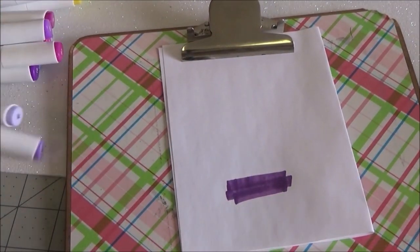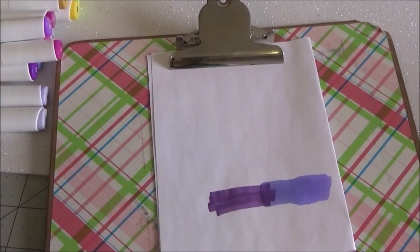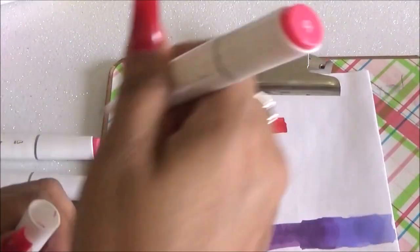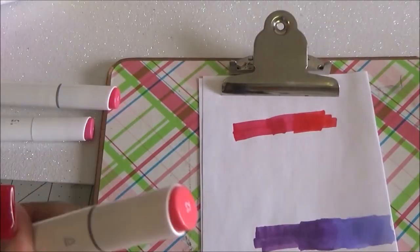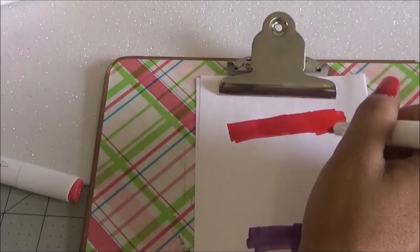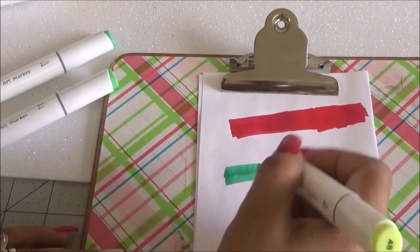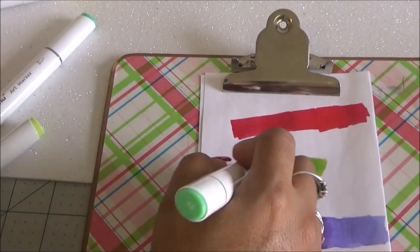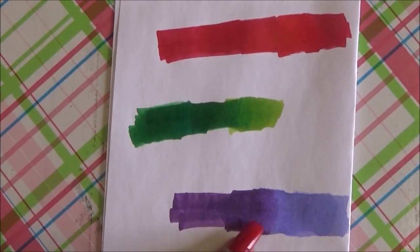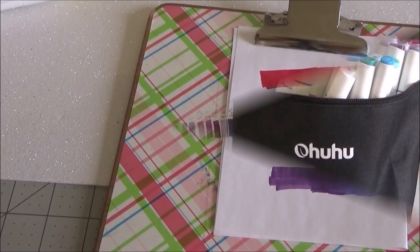Now I'm going to practice some blending. I'm definitely no expert — not at all — but I'm happy to have these and I'm here to learn. I love how the purple looks, and I did the green too. They blend really well! I tried reds that are very similar so you can't really see the difference on camera, but in person you can. They blend very nicely and I need to keep practicing.